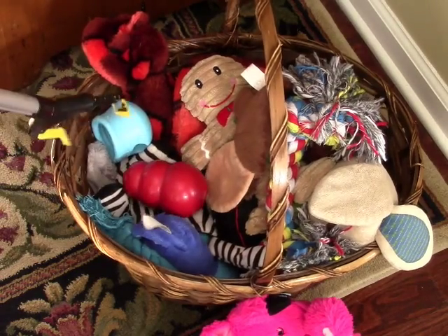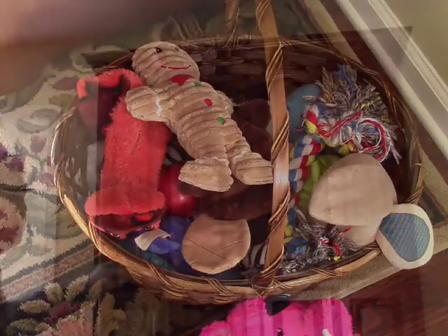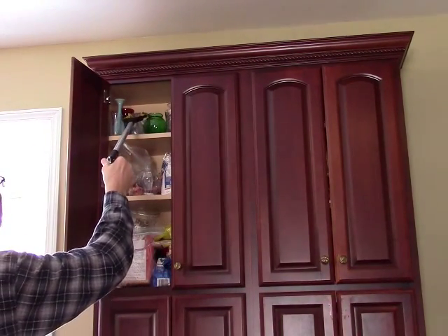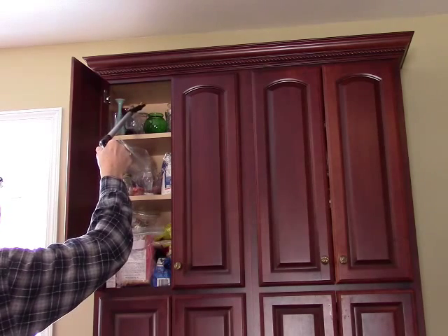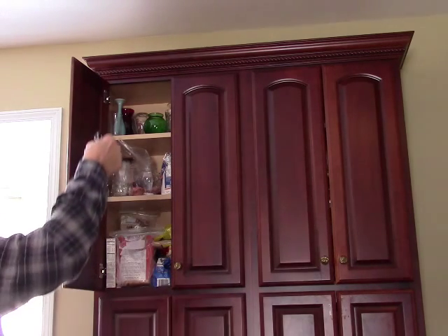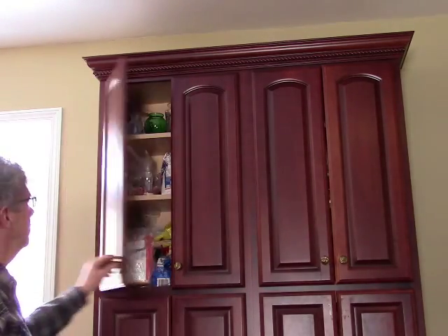This is really great for picking things off the ground if you're having a problem bending. It's also great for taking things out of a tall cabinet. And you have pretty good dexterity with this, believe it or not. You have a pretty good sensitivity of how it's grabbing. Here I've got a pretty fragile little glass jar that I'm easily able to take out of the cabinet.